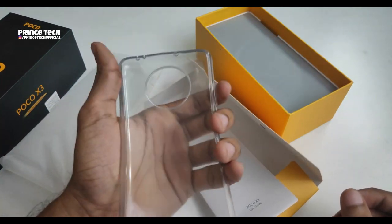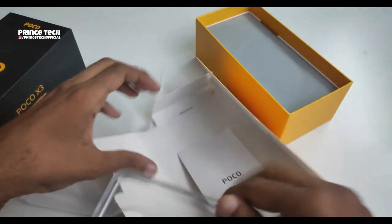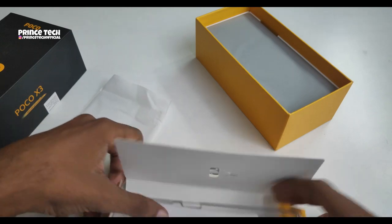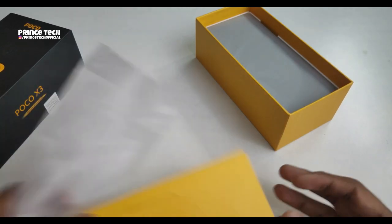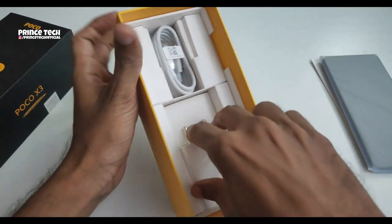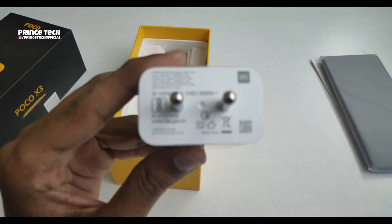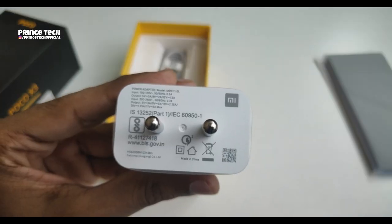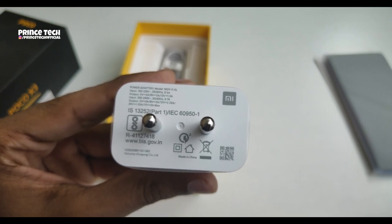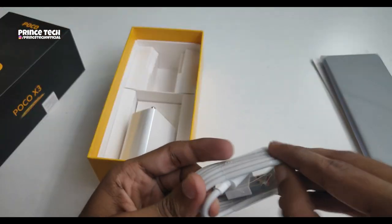There is a cover of very good quality — it is easy to use. There is a SIM ejector in the box along with the phone. There is a 33-watt charger with 3A at 9V and a 2.25A at 5V. There is also a Type-C cable included.